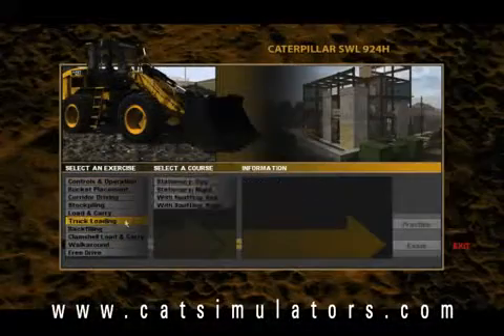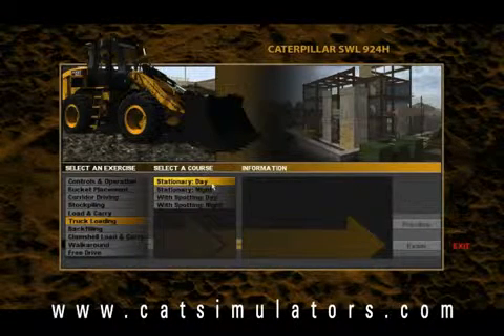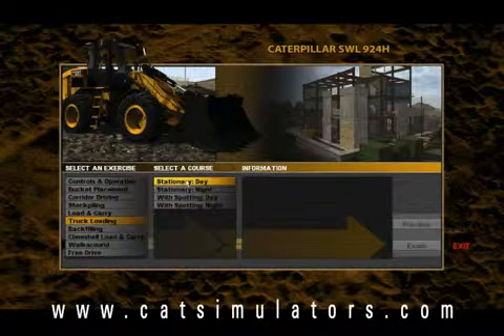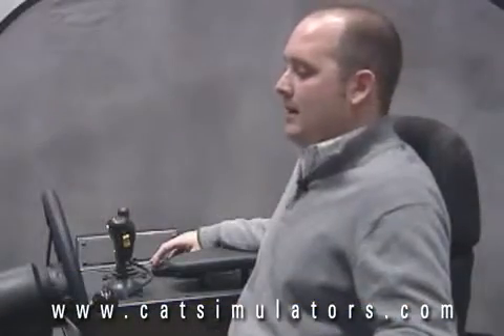The next training exercise I'd like to show you on the Small Wheel Loader Simulator is the truck loading exercise. I'm going to select truck loading, and as you can see I have four different selections — I can do stationary truck loading or truck loading with spotting. For this demonstration I'm going to do stationary truck loading in the daytime. The practice mode gives you a little bit more leeway and provides on-screen instructions throughout the training exercise.